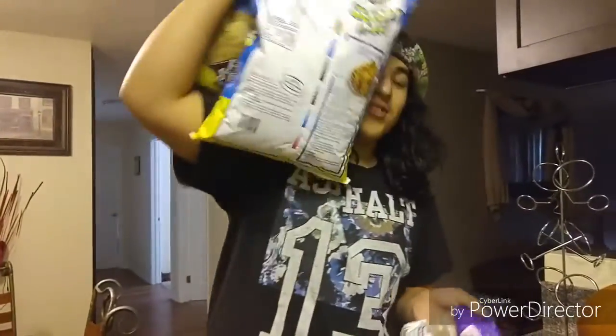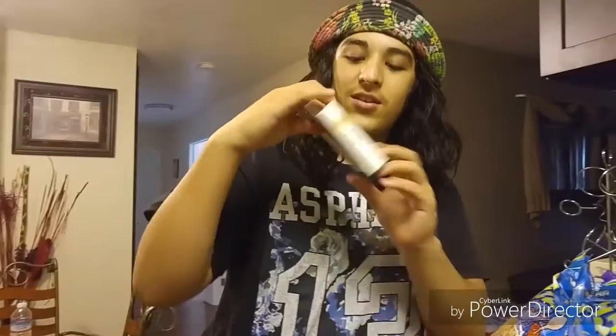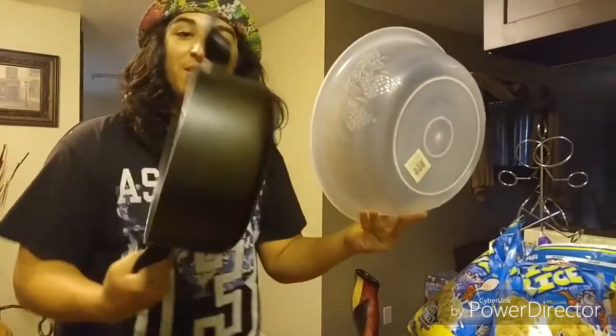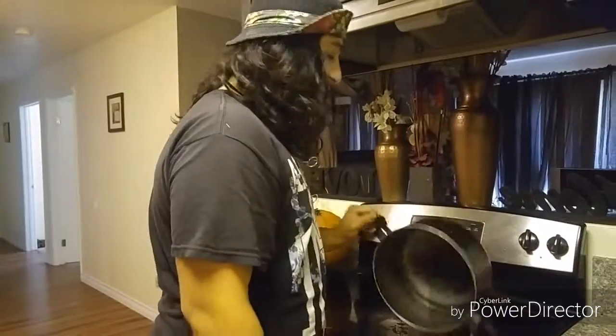Hey guys, what's going on? Today we're gonna be making a giant rice crispy pumpkin. What you're gonna need is two big bags of rice krispies and two big bags of marshmallows. Also you need some food coloring — orange for the pumpkin — and a pot and a bowl to melt the marshmallows and mix it all.